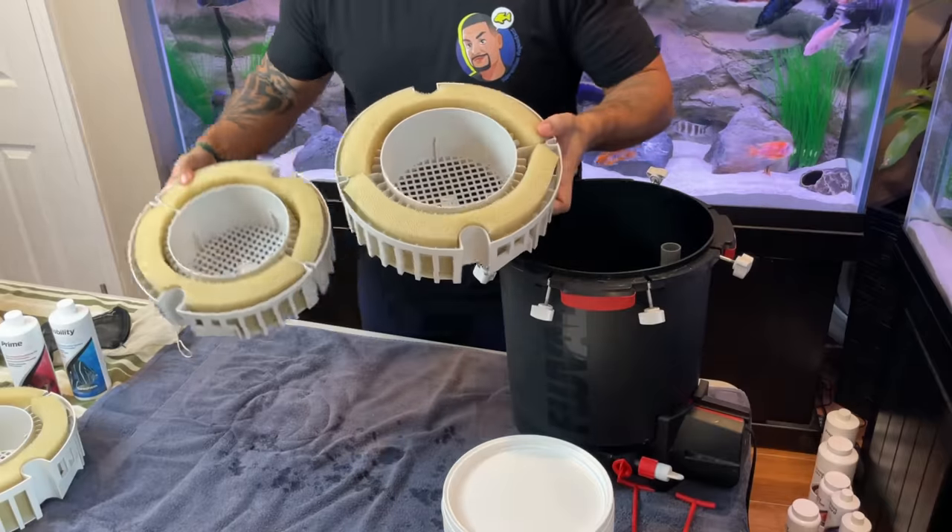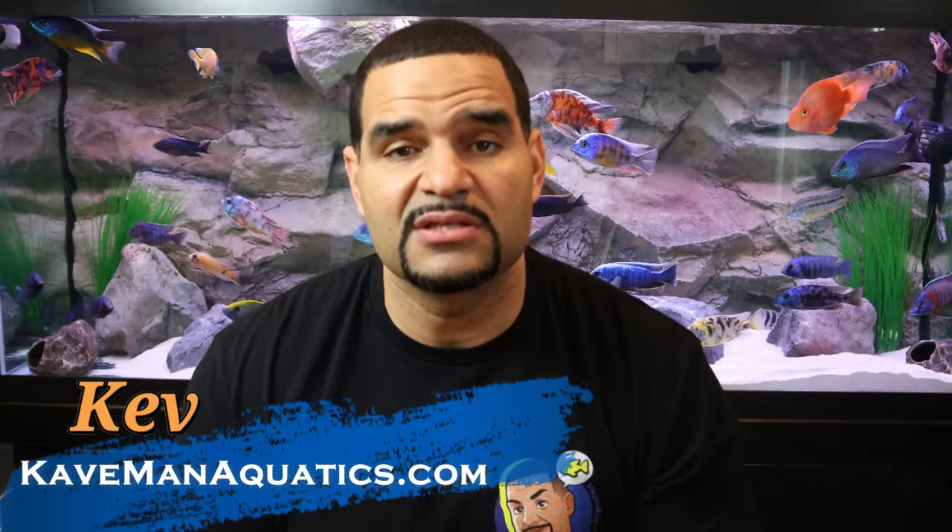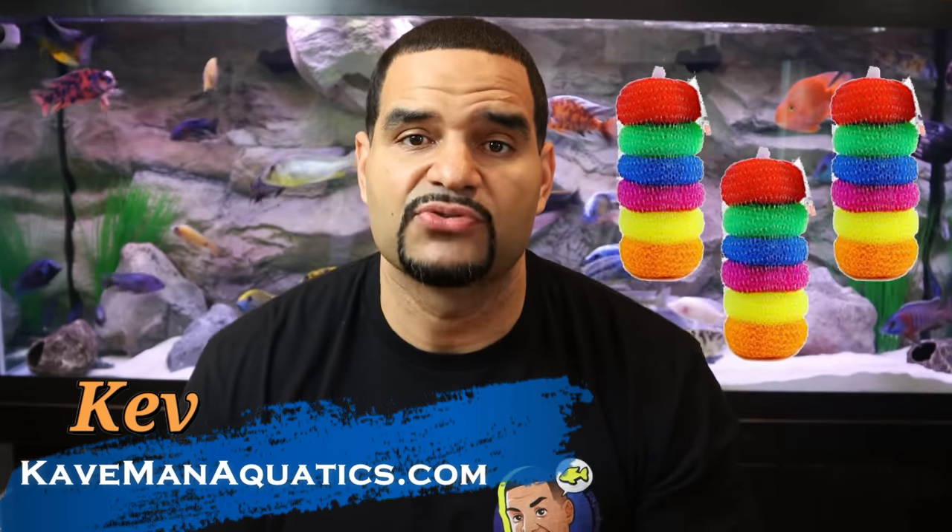Today the 210 gallon overstocked African Cichlid tank is getting a major change and I'm bringing you guys along with me. If you're new to the channel, welcome. I've been running this tank for about a year now with nothing but sponges and pot scrubbers for bio media.